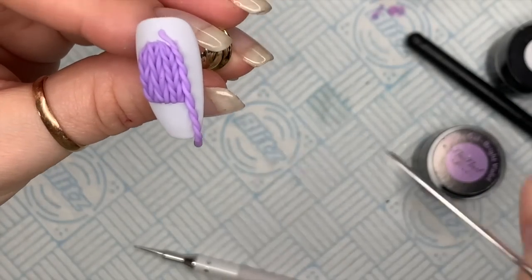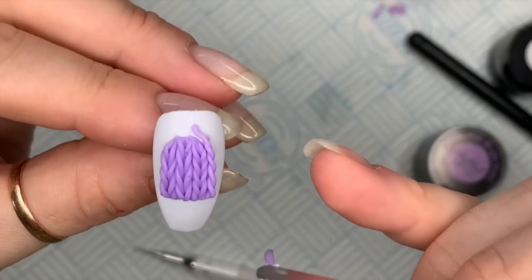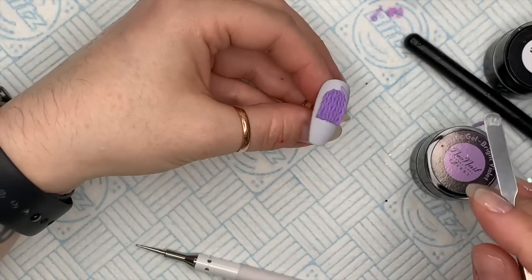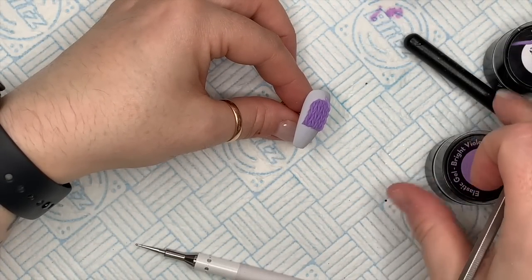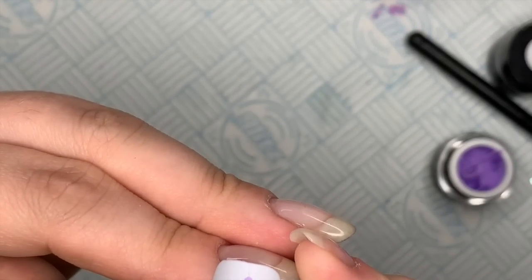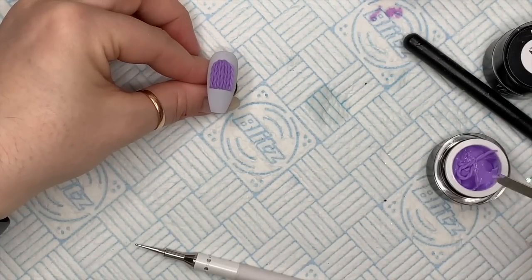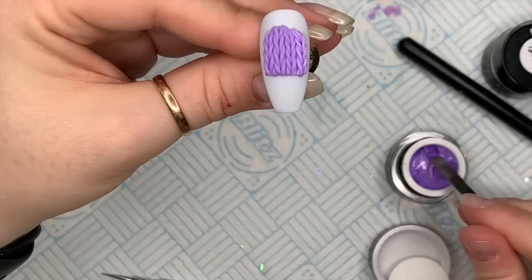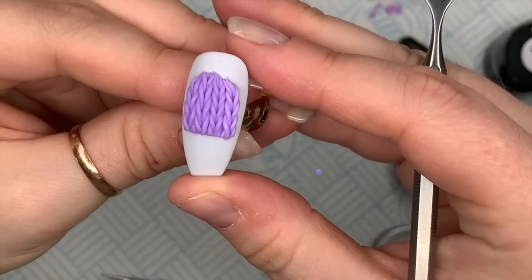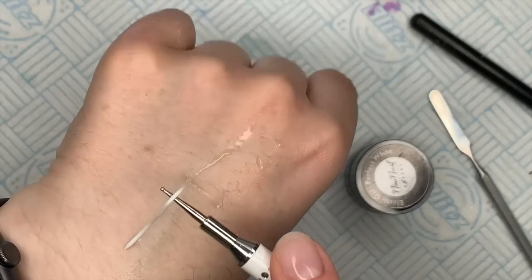I had done the hat — it needed a little bit more on one side. I'd obviously put the first ones on too far to the left, because the hat looked out of it, it wasn't straight on the nail. So I'm going to put one or two more little bits on. You can see the top is curved — pop that in the lamp to cure.